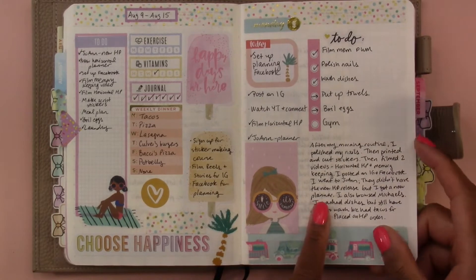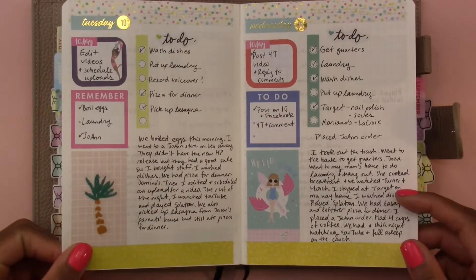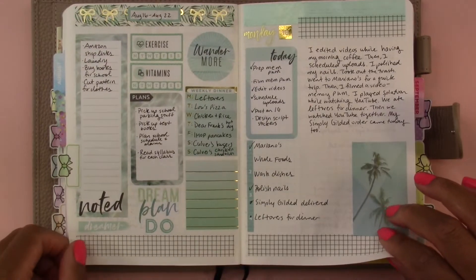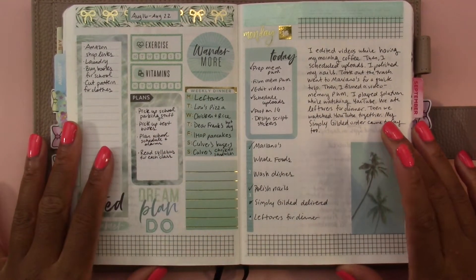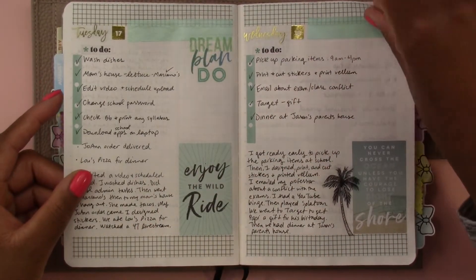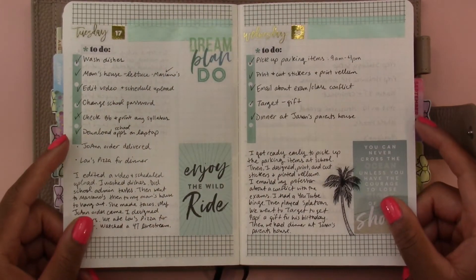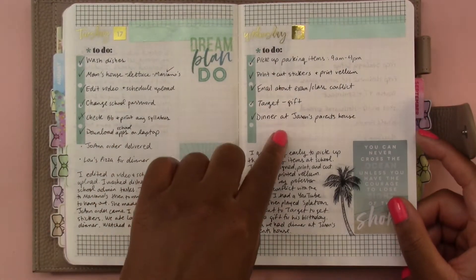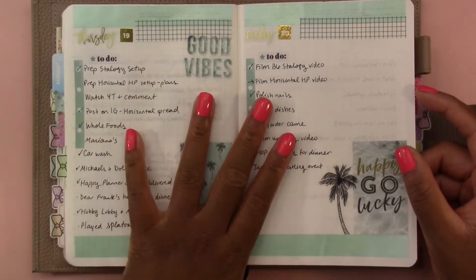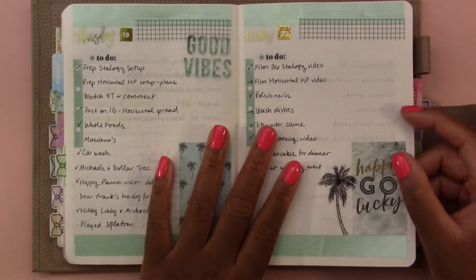In August I used a Happy Planner Squad Goals sticker book for a summer theme. Then I used a Happy Planner Color Story sticker book to get this mint, green, turquoise, palm tree situation. This week was when I was really busy — I started just doing a to-do list and a journaling area, and then the journaling just kind of fell off and I was just doing to-do lists, because this was the week right before I went back to school. I was getting ready for college and just didn't have time to do anything extra.